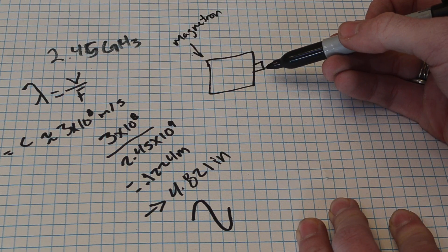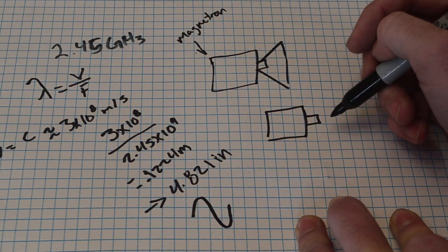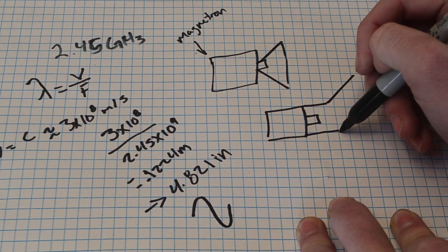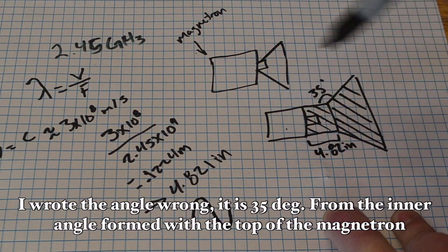So with this being our magnetron, we have two options. Right from the emission point, we could put a cone that goes up at around 35 degrees. Or, in my opinion the better way, we could go out one wavelength of distance and then go up at around 35 degrees. Building this frame here out of metal should give us protection from this magnetron, and also the waves will be stronger going out in one direction.